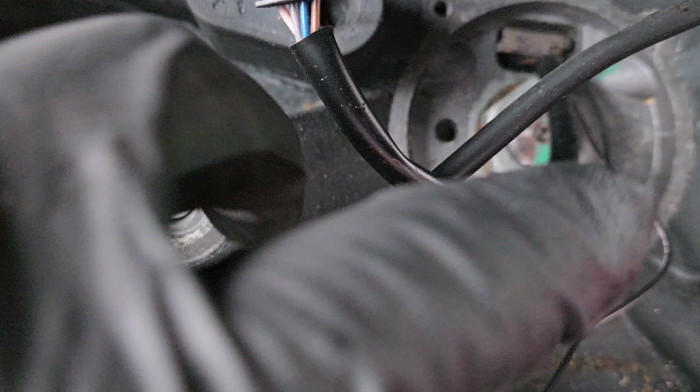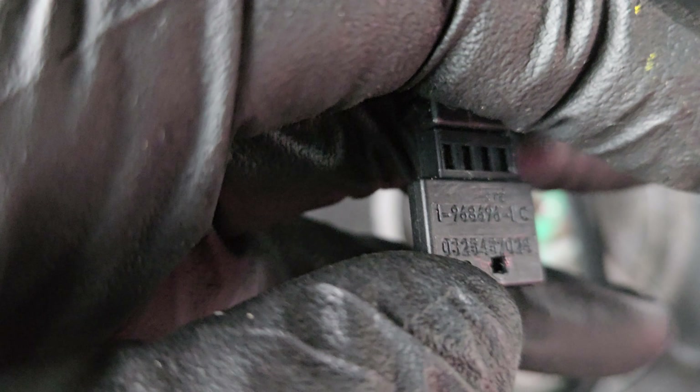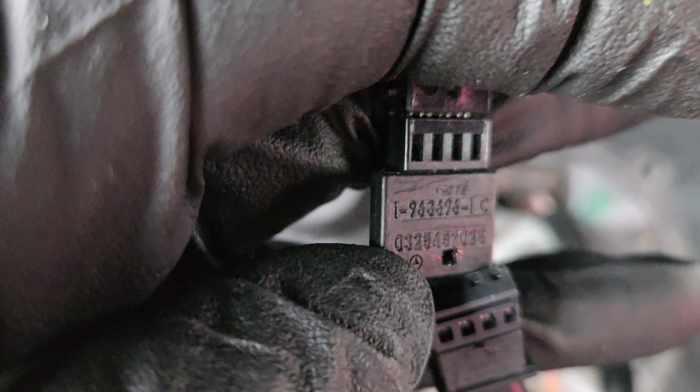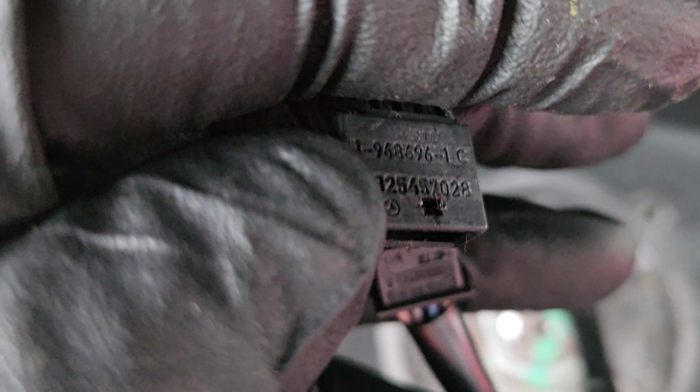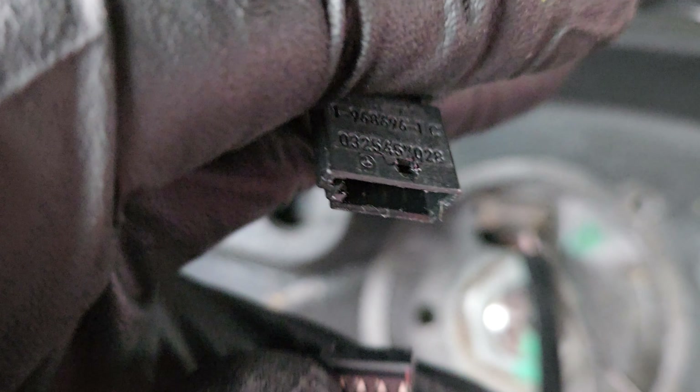Then you've got these two right here, which are connected together, and there is a hole right there. You can put a paper clip or a pen or whatever, or you can just yank — as long as you make sure to have good grip on both sides. They're pretty light to come apart; you don't really have to force them a lot.